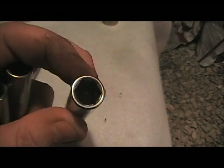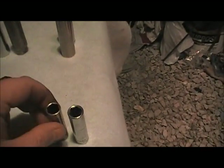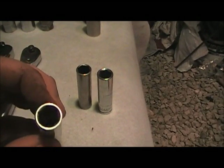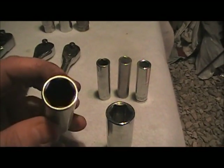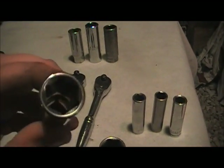These are the 10mm sockets. This one's from Harbor Freight — it has a lot of sidewall. This is Craftsman — not so much. This is Stanley — about the same as the Harbor Freight brand. These are a 15mm from Craftsman and a 15mm from Harbor Freight. Good sidewall on both of them, but the Harbor Freight does have a little bit more.